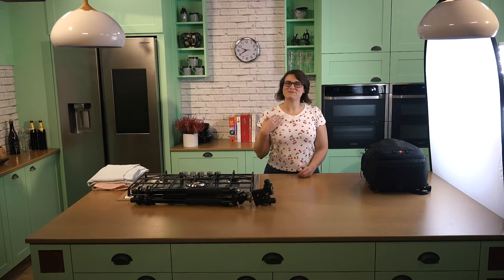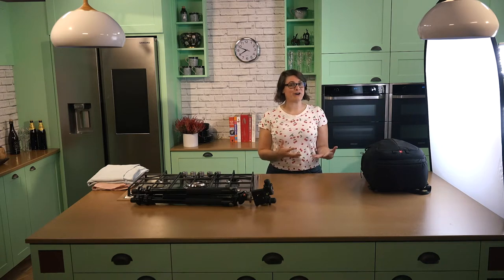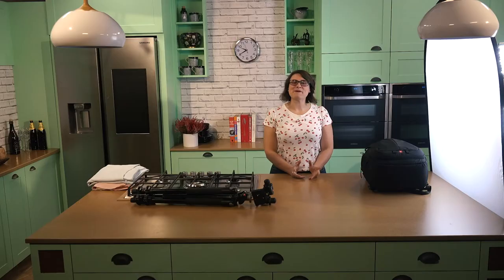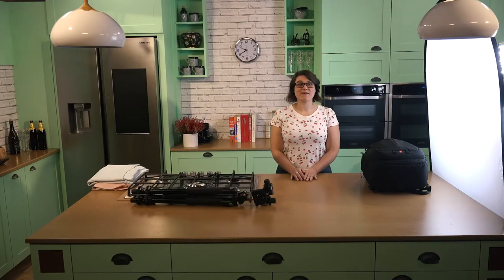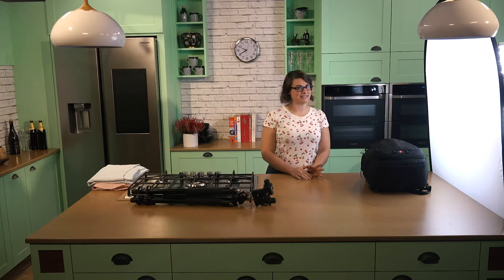Ciao a tutti! My name is Giulia and welcome to my masterclass on photography. I'm an Italian food photographer and food stylist living in London. If you're wondering how I got a gig like this, well, it all started with my dad. Ciao dad! When I was a bambina, my dad would take me around Rome with nothing but a film camera and plenty of gelato and pizza to keep us going.